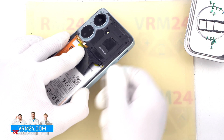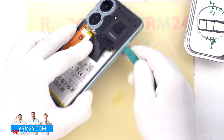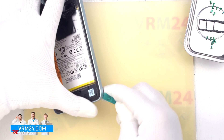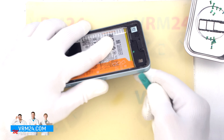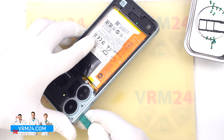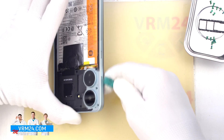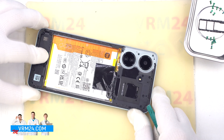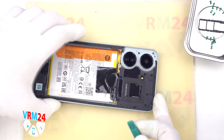We detach a few clips, and then we can use a thicker tool. We also go around the edge, unclipping the clips, thus detaching the middle cover. We should always be careful on the corners, because the cover is especially strong on the corners. And of course we need to be careful around the buttons and fingerprint sensor, because there are buttons and cables. So let's try to detach the middle cover — we need to be really careful not to damage the fingerprint sensor cable.